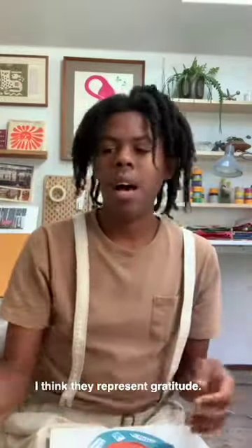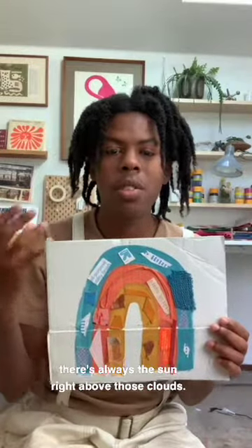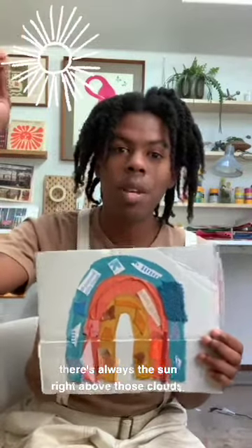I love rainbows. I think they represent gratitude. They also are reminders that even on the rainiest and cloudiest of days, there's always the sun right above those clouds. And eventually the clouds will part and the sun will come out, and we might even see a rainbow.